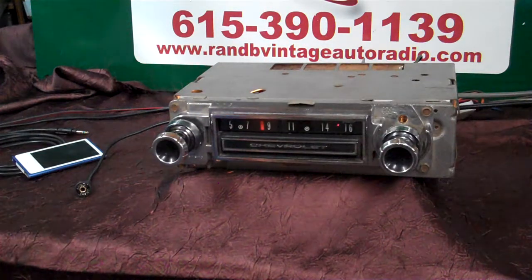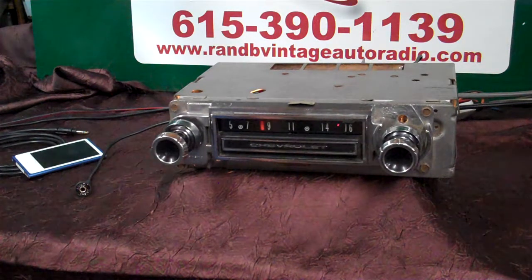It now has AM/FM stereo, auxiliary in which is automatic, four channels out, 45 watts a channel. It even has a pre-out on it if you want to add a sub.